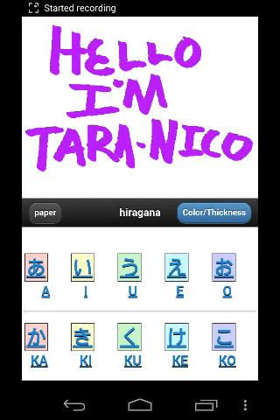Hello, I'm Tara Niko, and today I'm going to be doing a review of Hiragana Practice. You can find this app in the Google Play Store. The link will be down in the description below.